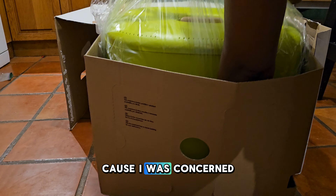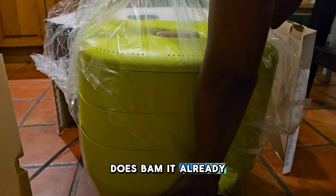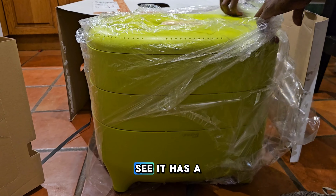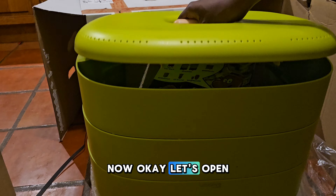It looks like it already comes pretty well put together — I'm excited about that because I was concerned I'd have to put it together. It already comes together. I'm very excited about the fact that I don't have to do a lot of building. From what I can see, it has two different chambers already in place.